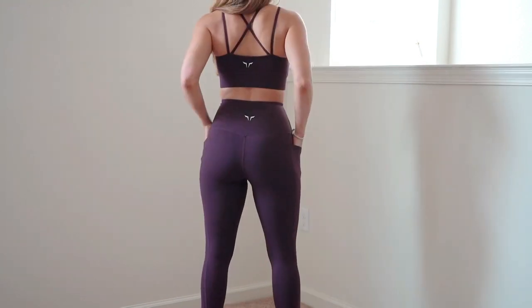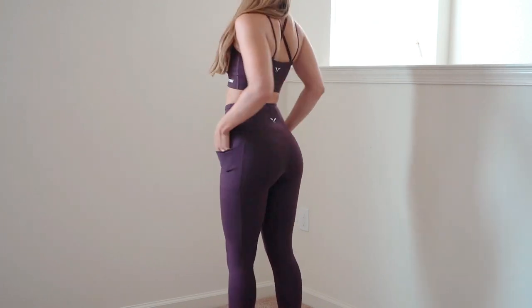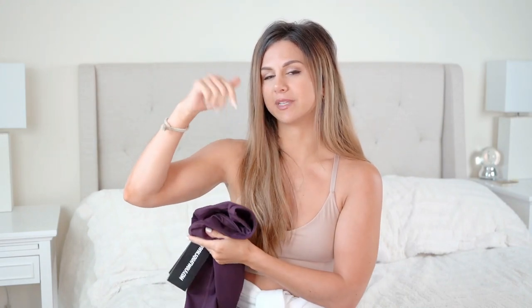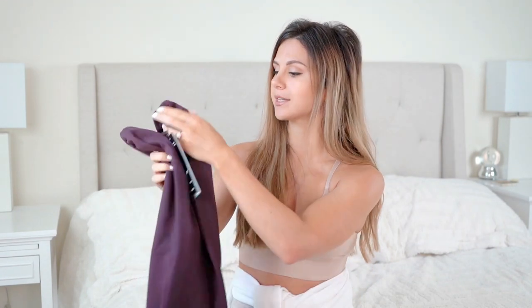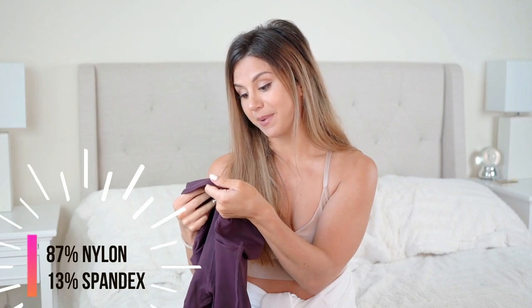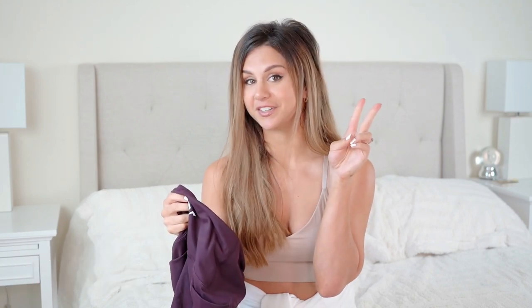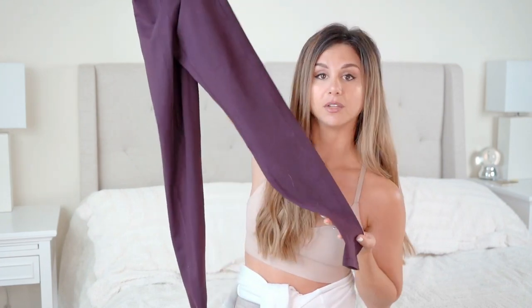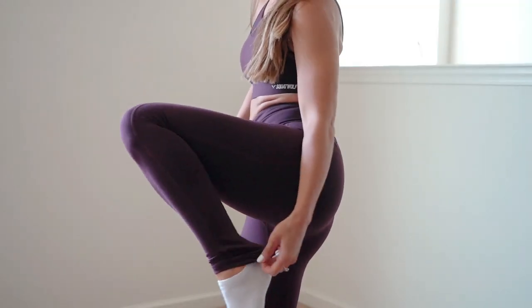The leggings are high-waisted; they're not seamless, so you do have some seam action going on. Everything I'm showing today is in a size small for reference — I'm about five foot three. Everything is very true to size. The material is 87% nylon and 13% spandex. This is the regular We Rise leggings — full length — comes up to a nice height, not over-the-top long.